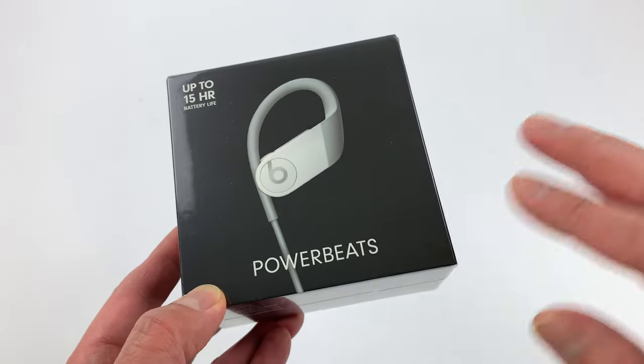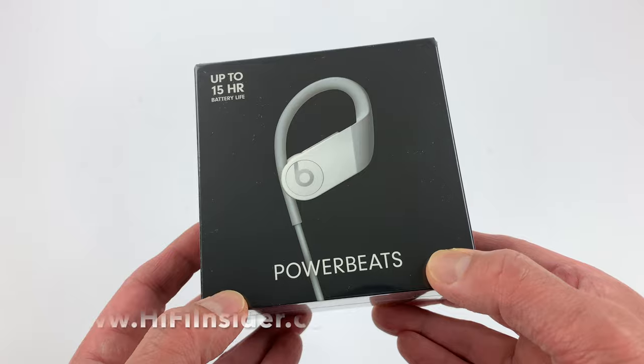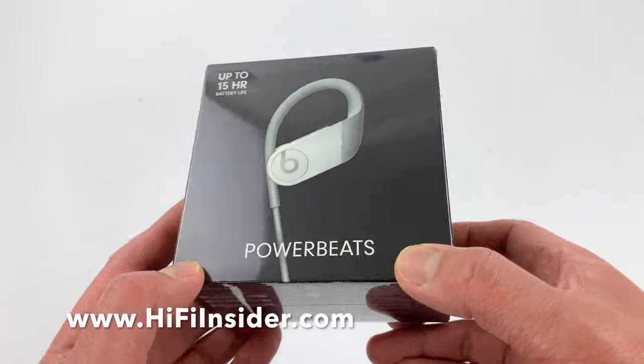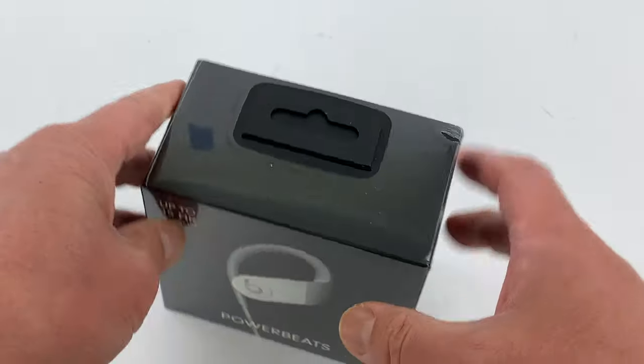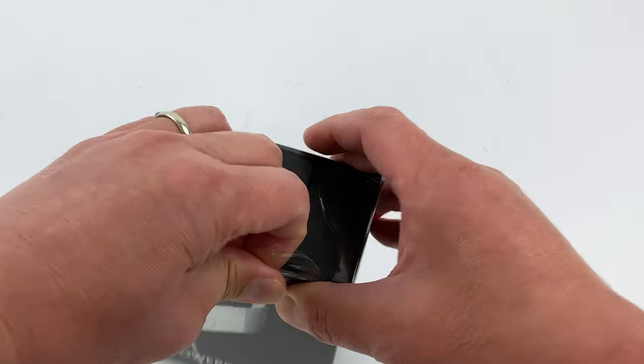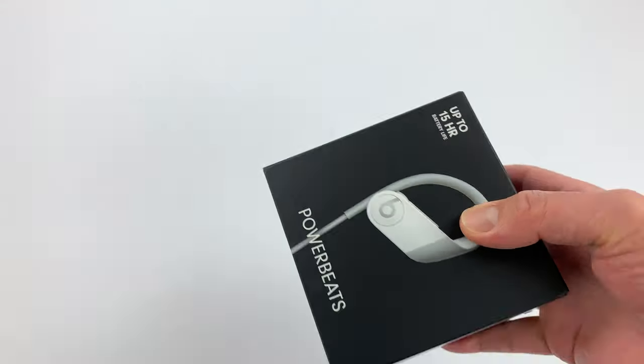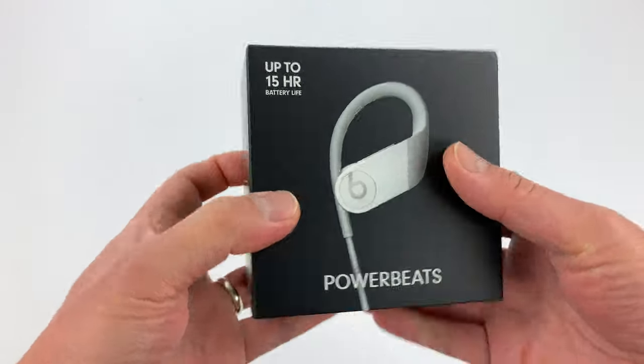So there's a Powerbeats and then there's a Powerbeats Pro, which I showed you guys a while ago and also unboxed and reviewed for you guys. So today we're going to unbox the new Powerbeats, see what's inside, how it looks close up, and then I'll give you my thoughts on how it sounds.